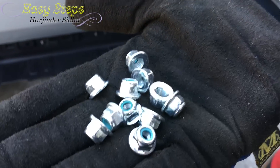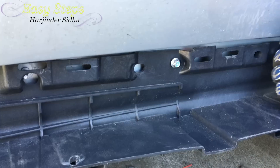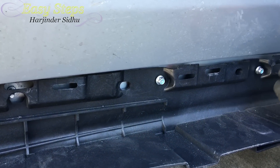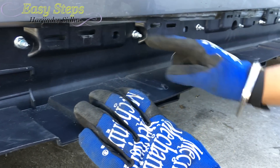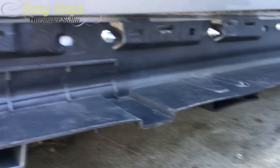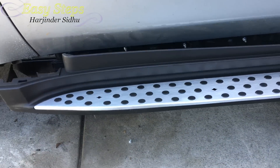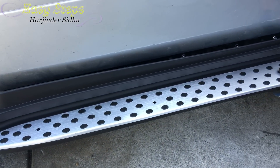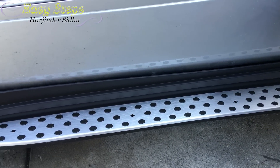We're going to be using the new 10mm nuts at the top, so tighten all 10 down, then do the same for the bottom plastic nuts. After screwing all 10 nuts at the top and the nuts at the bottom, we're going to slide on the aluminum cover — you're going to have to have your doors open for this.